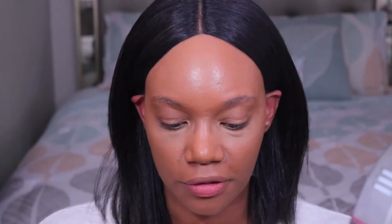Now we're going to move on to setting powder. Setting powder is meant to set your makeup in place so that it stays where you put it, and it also helps you to be able to blend out other products on top of it. A lot of people like to use one powder for their concealer, especially under the eye, and then another powder for all over the face. But for today, just to get started, I think you can just use one powder for your whole face. We're going to be using the Maybelline Fit Me Loose Finishing Powder in the shade Light.